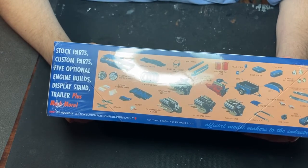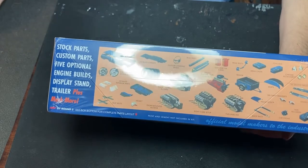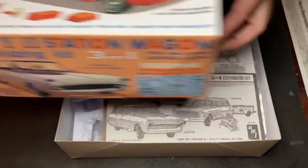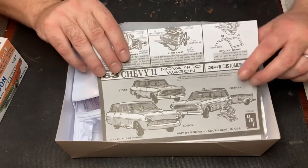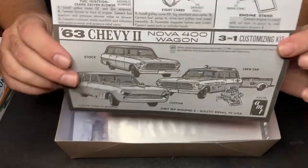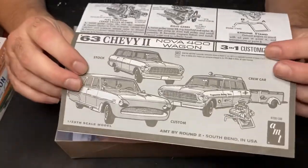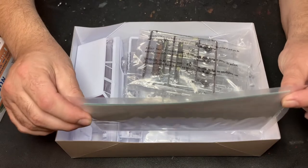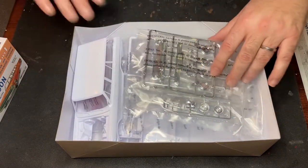Drag parachute, headrest, trailer, different versions of building that custom engine — accessories are chrome. This is going to be a neat kit. Let's break up the plastic. Here we go. Look at that, let's take a look at this book. Looks vintage even though it's brand new, that's so cool. That's great artwork.